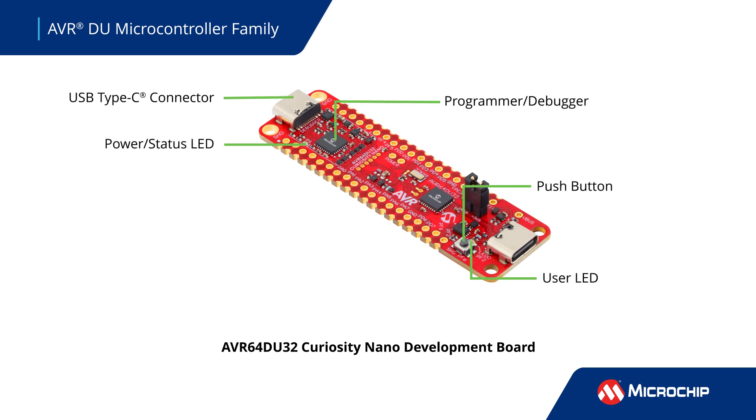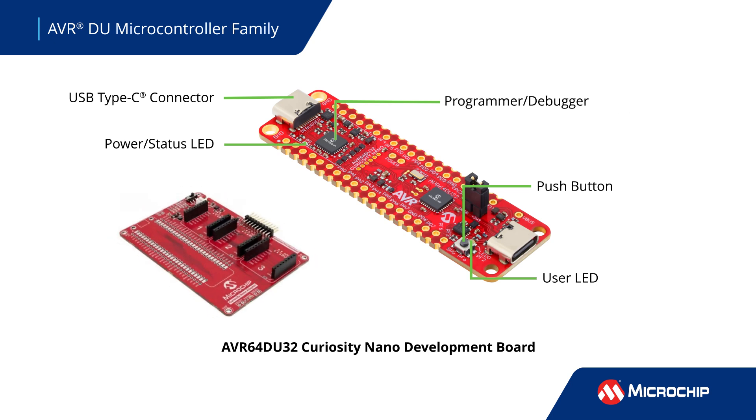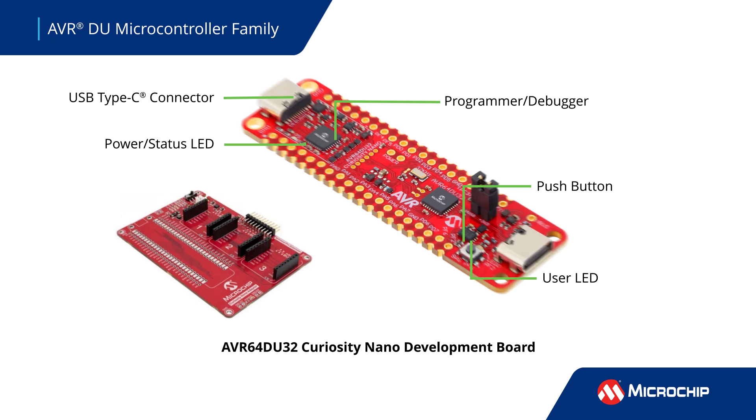Start your evaluation using the AVR64DU32 Curiosity Nano development board featuring an integrated programmer debugger. The board can be used with the Curiosity Nano baseboard with three mikroBUS sockets for easy hardware expansion using click boards.